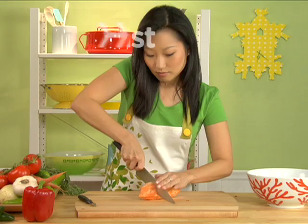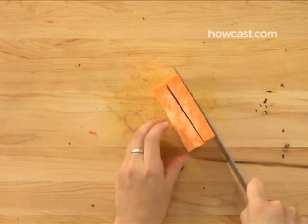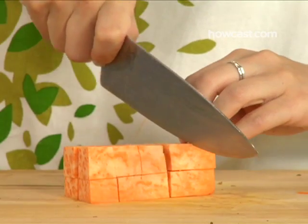How to Large Dice. This technique has nothing to do with the large fuzzy dice found in souped-up muscle cars. It has everything to do with large diced veggies found in souped-up soups.